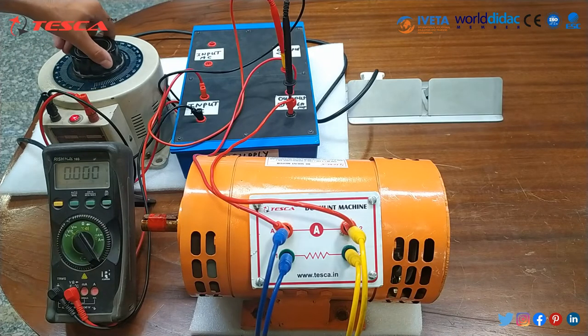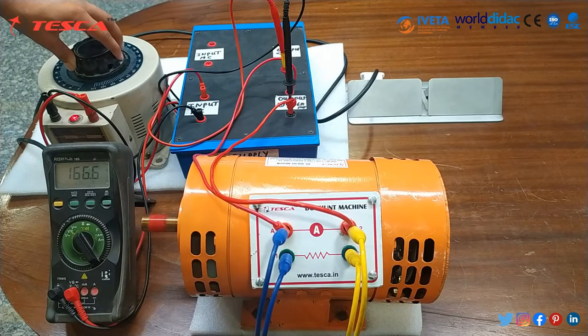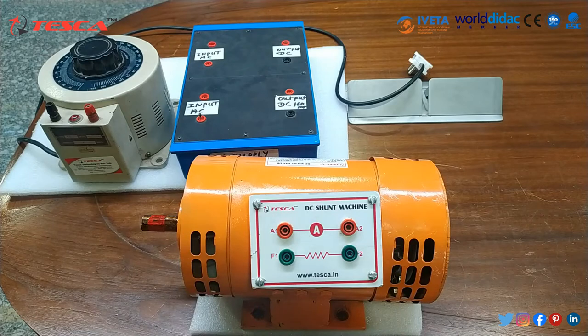When we supply it with 230 volt DC, it will run at its maximum power, that is 1500 RPM. As you can see, it is now near 220 volt DC, and the motor is running at its maximum power of 1500 RPM.